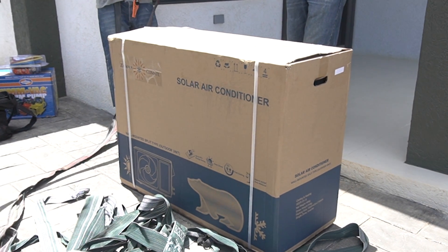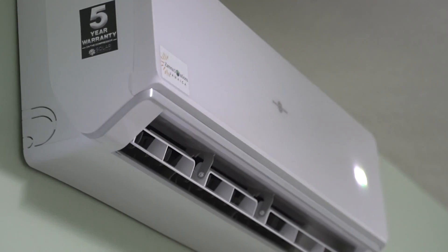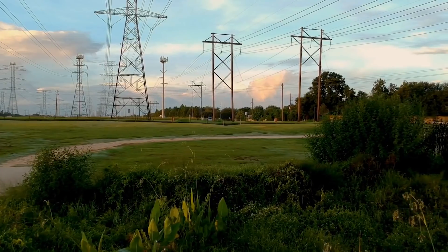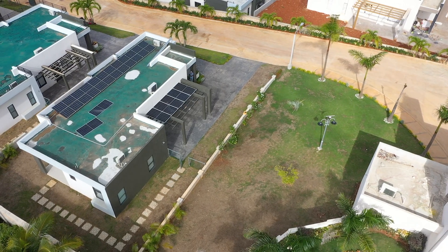We have another solar air conditioning unit. Once there's sufficient sunlight, you don't have to worry about getting power from the grid. In our case — talking JPS — you won't have to worry about the grid supplying the unit with power; it will be the solar panels that handle that during daytime.